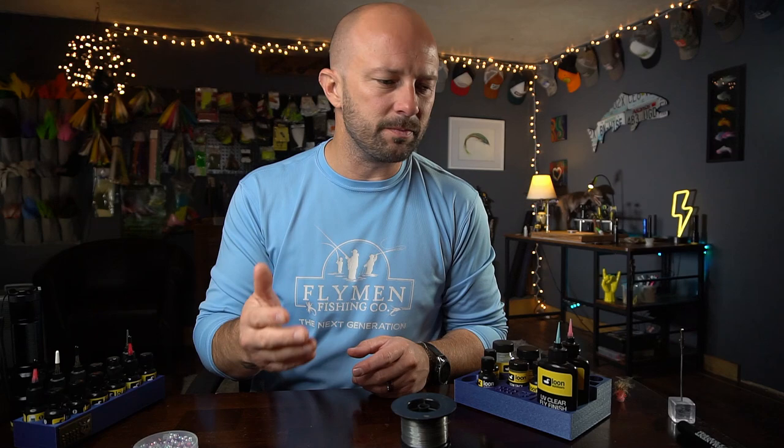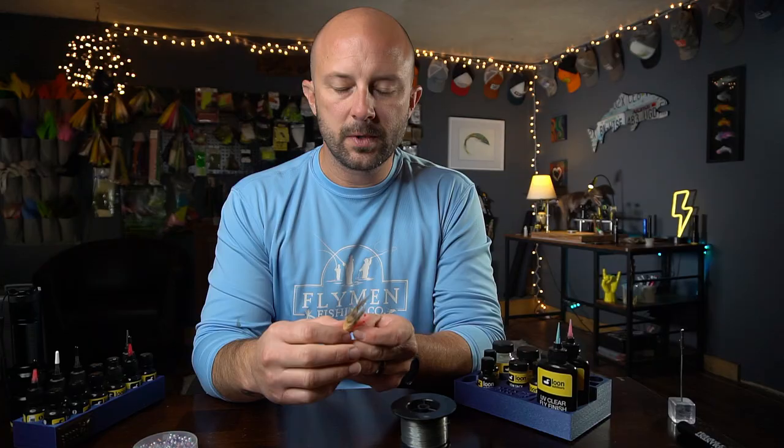In this video I'm going to show you two different ways to make crustacean eyes — craw eyes, shrimp and crab eyes. One way is completely weightless, which can be a good thing if that's what you're looking for. The other way has a little bit of weight but a lot more options. And in between those two methods, I'm going to introduce you to the giveaway that Loon Outdoors and I have teamed up with.